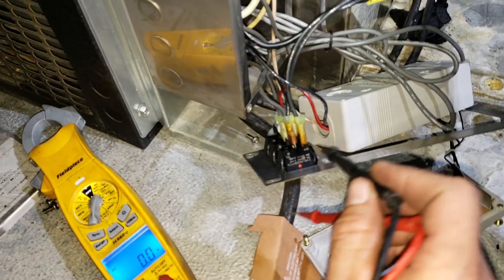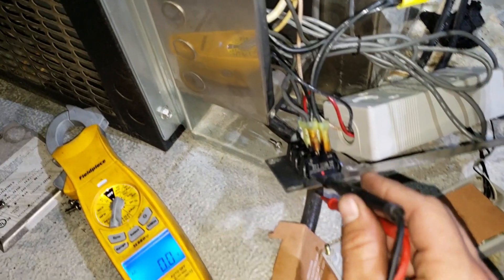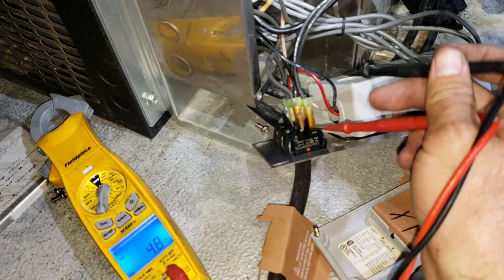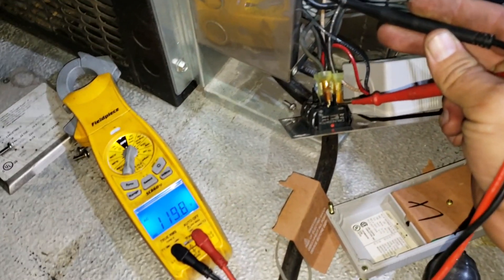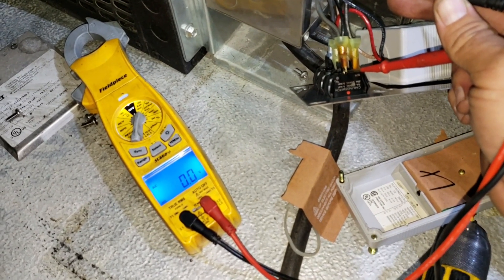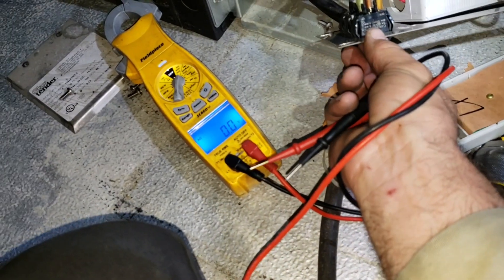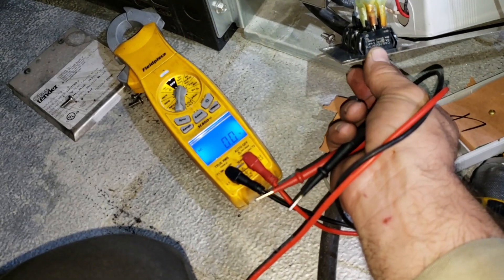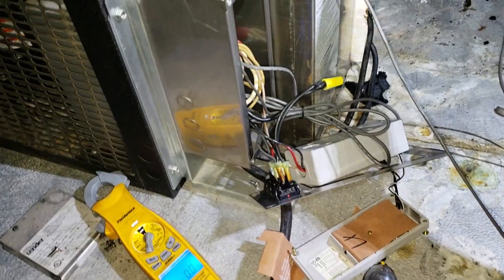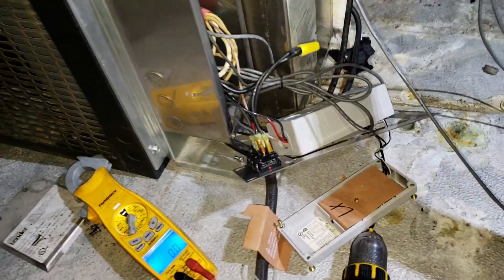Once I opened it up, the power switch that looked funky on the front is bad. I tested power to ground — I've got power coming into the switch but no power going out of the switch, and it won't let me switch it. So we've got a bad switch. I'm going to go out to the truck and see if I have one, get it replaced, and then test the rest of the system.